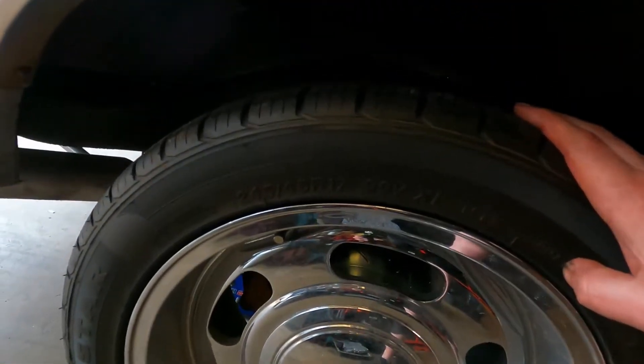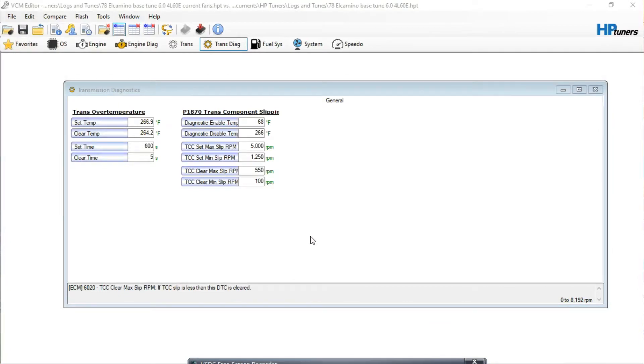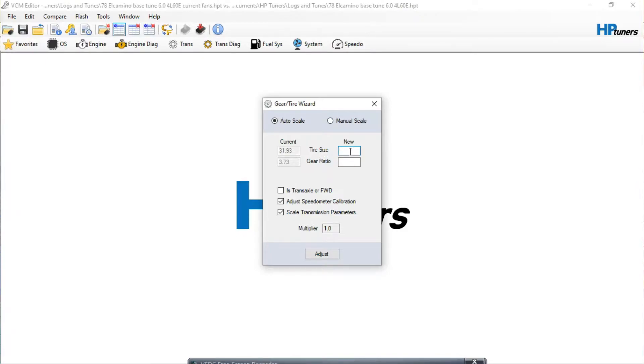The tire is a 245/45/17. We're going to go to the computer — I'm actually trying screen capture for the first time, that's why I have my headphones on so the microphone goes to the computer. We're going to go to Edit and then to the Gear/Tire Wizard. What I did is I googled the tire size and got the specs for the tire, and I'll show you that now.